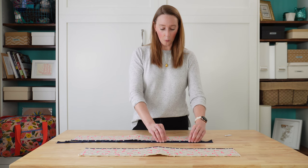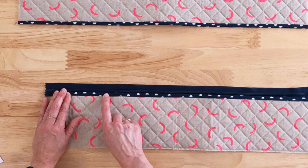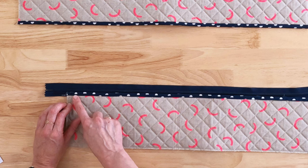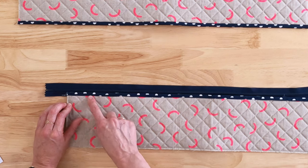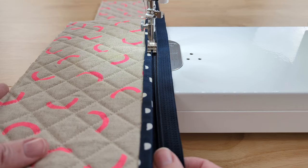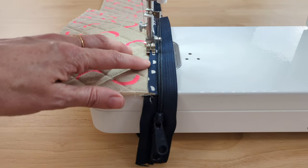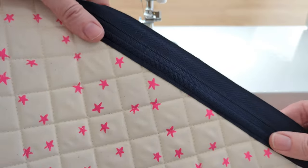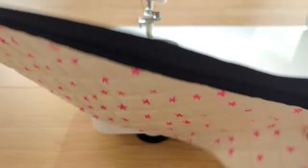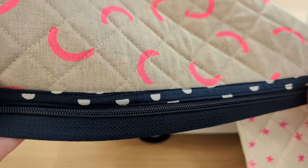I'm going to sew one line of stitching one-eighth of an inch away from the top part of my zipper strip on the binding fabric, and then another line of stitching one-eighth of an inch away from the fold along the bottom. Those two lines of stitching will attach my zipper side to my zipper. I'd pick a thread color where the top thread matches the binding fabric and the bobbin thread matches the zipper tape, because these stitches will show.